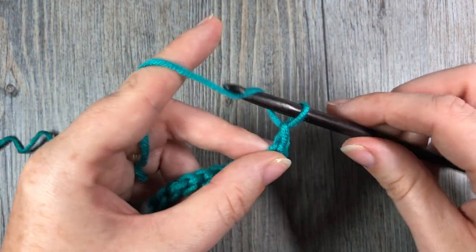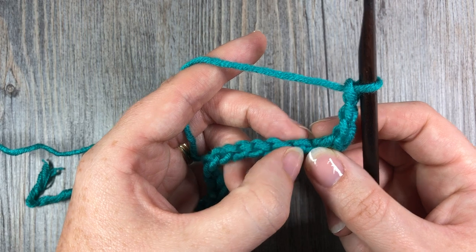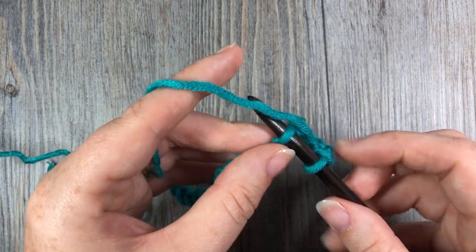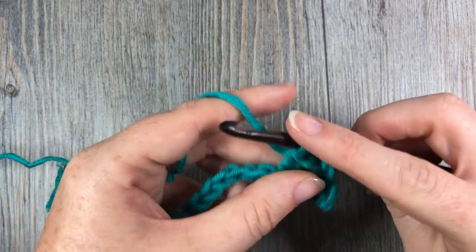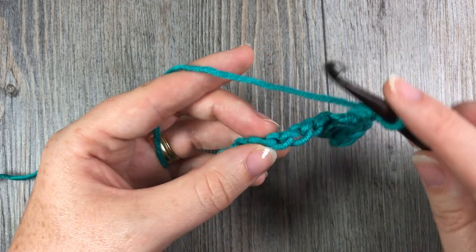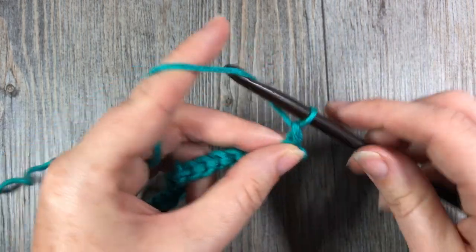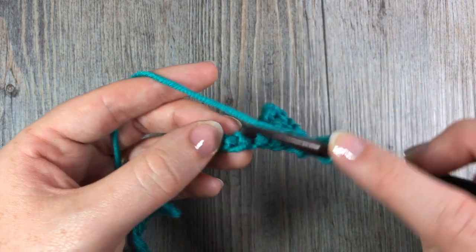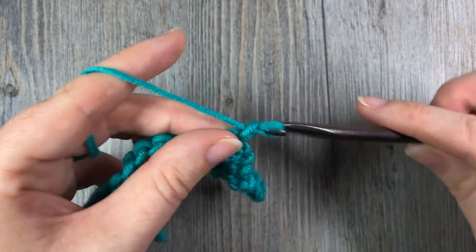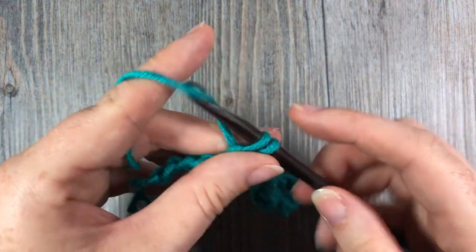Next you're going to chain three stitches, skip the next three on your foundation chain — one, two, three — and in that fourth chain work another single crochet stitch. Repeat that all the way across: chain three, skip three, and single crochet in the next stitch. Continue that all the way across, working your final single crochet stitch into that final chain on your foundation chain.